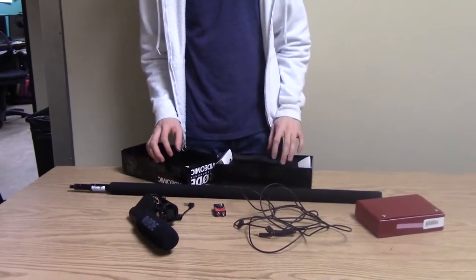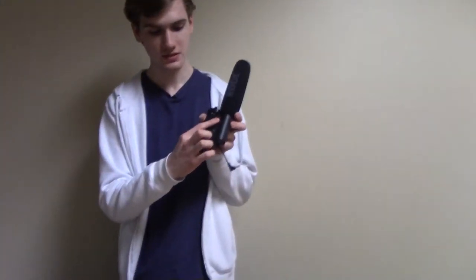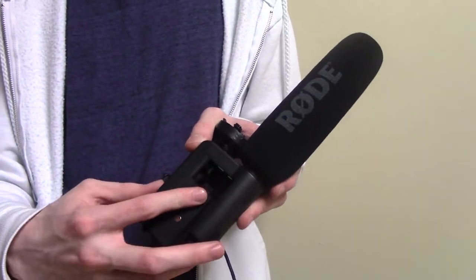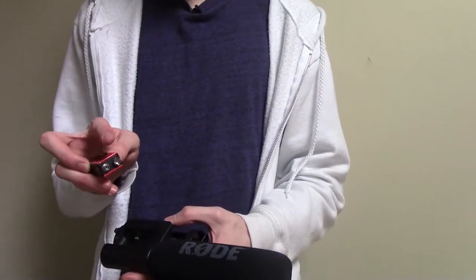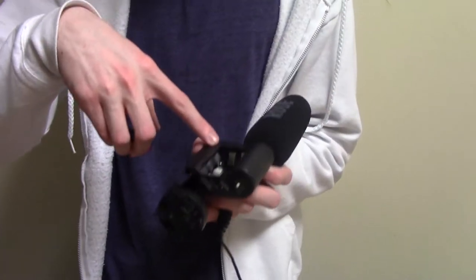The first thing you do once you get it all out of the box — right here on the side of the mic is this little panel. You can see the little lines here. Put your finger there and slide out. Now, this is the battery compartment. Make sure you put in the battery correctly — the sticky uppy side goes with the bigger slot.